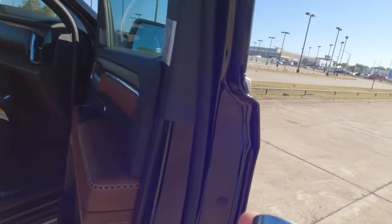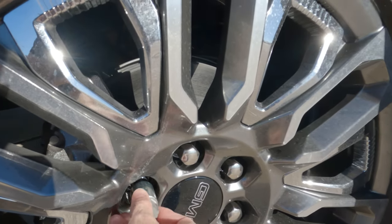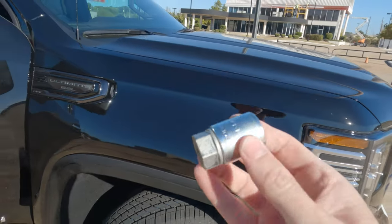Very easy to use. You can just put that on the end of your lug wrench. Let me show you how easy this is to do — we're just going to put this right here and you'll feel it kind of lock into place. And when you can't turn it anymore — see how I can't turn it — then you know you're in the right place. That's what you need to do.